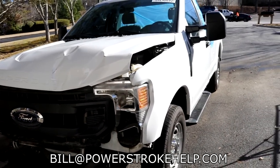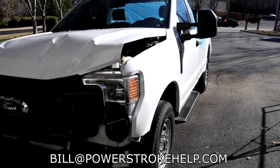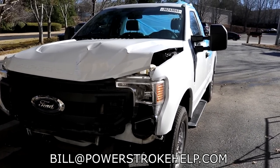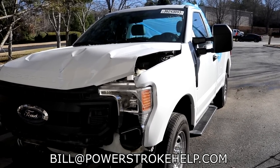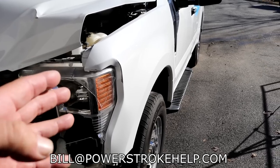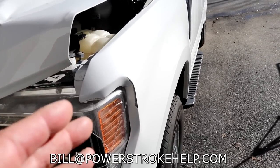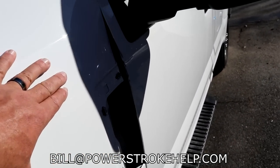One of the things we've got to talk about that's very important about an accident in one of these trucks is that they're so difficult to repair that a minor accident you would see in a steel body truck that would have been easily repairable will total the truck in an aluminum duty. The molecules are much more tightly packed in aluminum, and instead of absorbing the energy like a steel panel would, it actually transfers it.